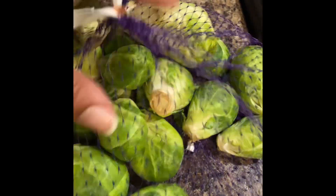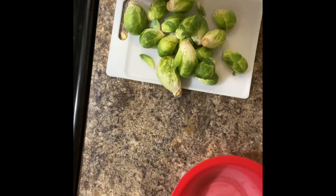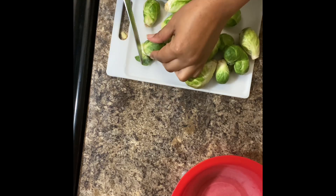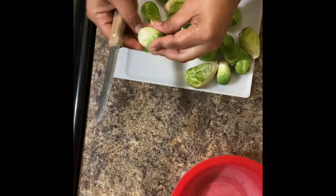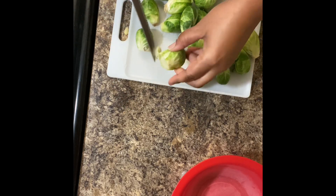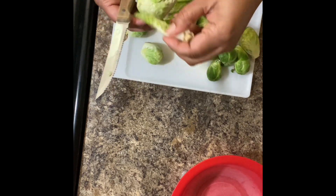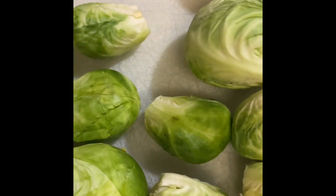Today we are making roasted garlic Brussels sprouts. I grabbed a bag of fresh Brussels sprouts from the produce department at the supermarket. I'm going to cut the ends off, then cut them in half. I'm also going to peel the outer layer, though you can leave some of those leaves because they actually roast up very nice and crispy in the oven. Then I'll get all the Brussels sprouts cut in half and give them a rinse under cool water.